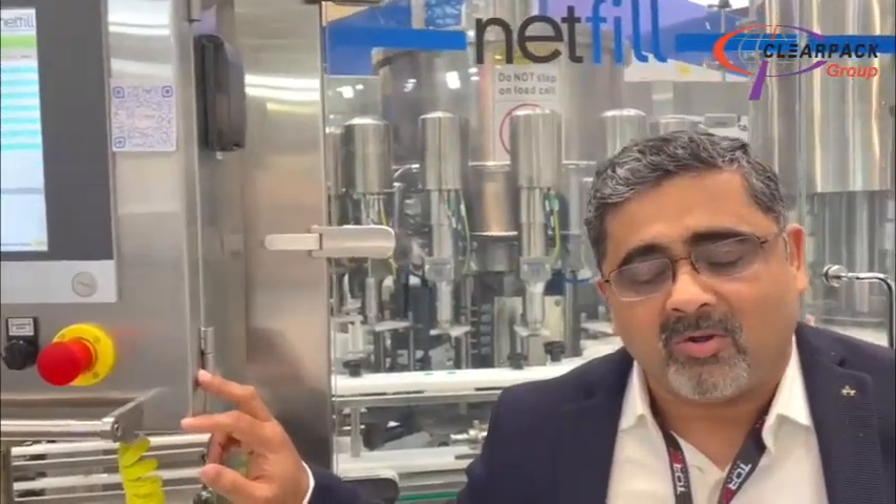Good morning, we are here at the Interpec 2023 show, where we are displaying our latest generation of natural monoblock filling machine with NetWeed technique. This is the Italian design.